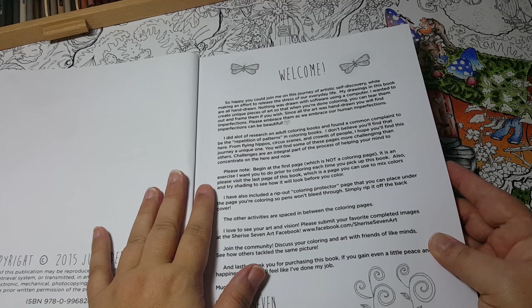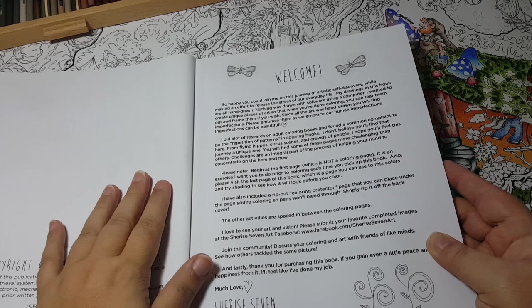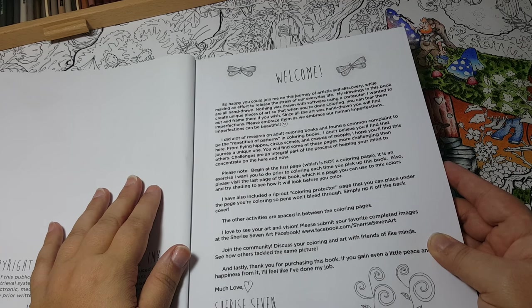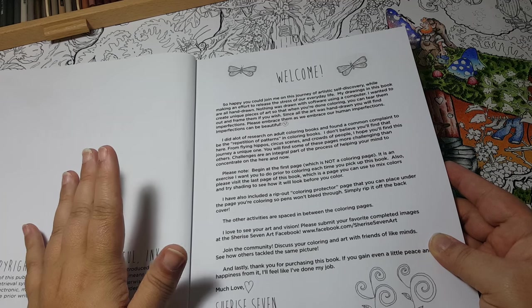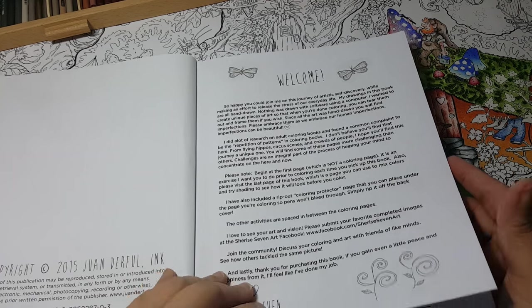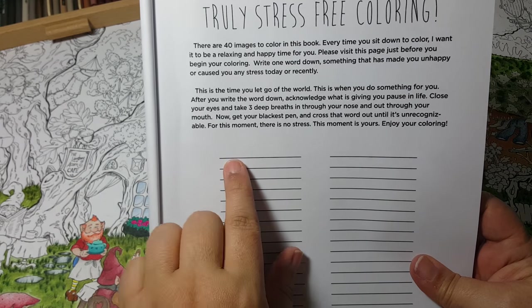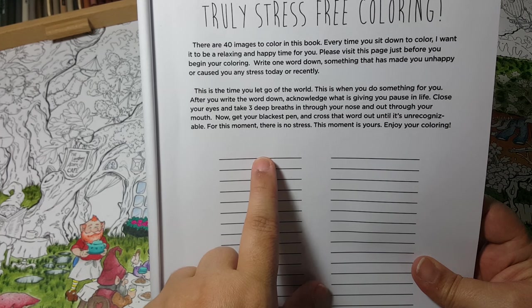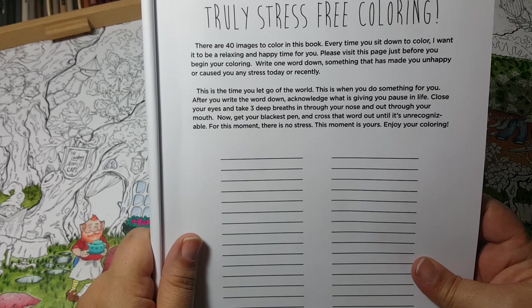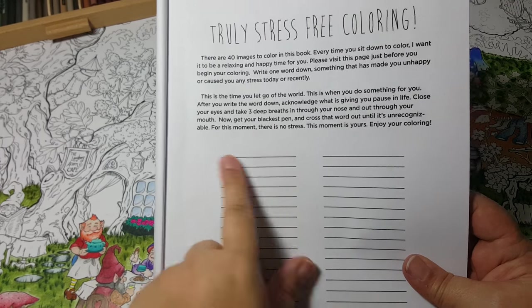The images are very different — it's not a repetition of patterns. It's everything from flying hippos to circus scenes to crowds of people. In the description, they ask that you begin at the first page, which is not a coloring page — it's an exercise. The first page is called 'Truly Stress Free Coloring Book,' and they want you to write one word down — something that has made you unhappy or caused stress — then breathe through your nose, and black it out before you start coloring.